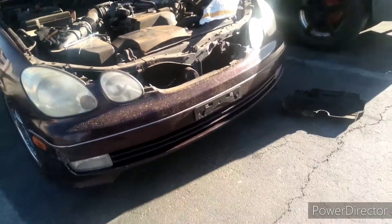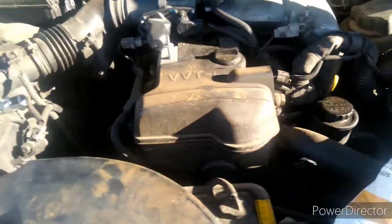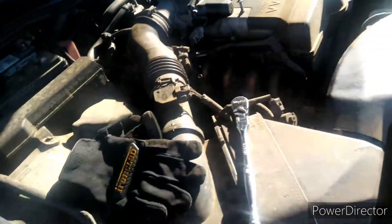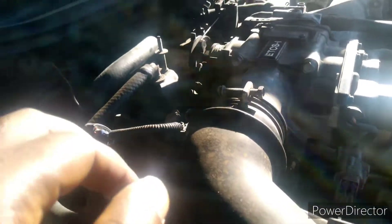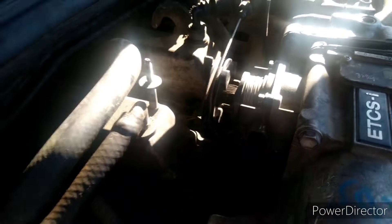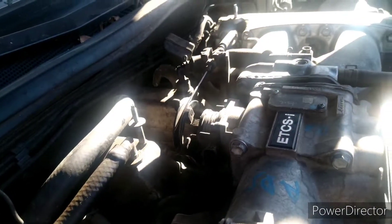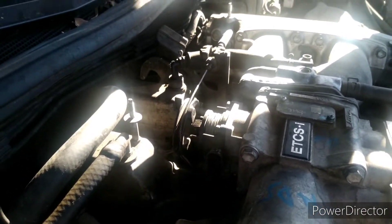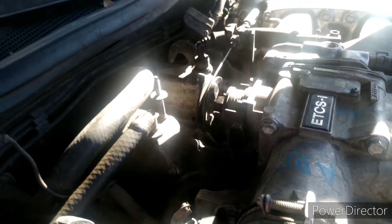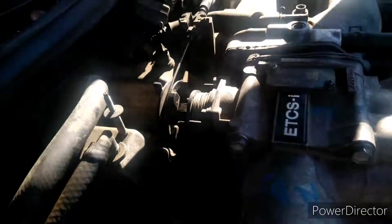Back on this dog on a 2002 Lexus GS300 - the owner is having problems with it, it's not accelerating. He threw a code for the satellite throttle control sensor or something like that. He said he had the sensor replaced, so it's not that. I believe it's this piece right here - he replaced this part five or six years ago when he bought it.